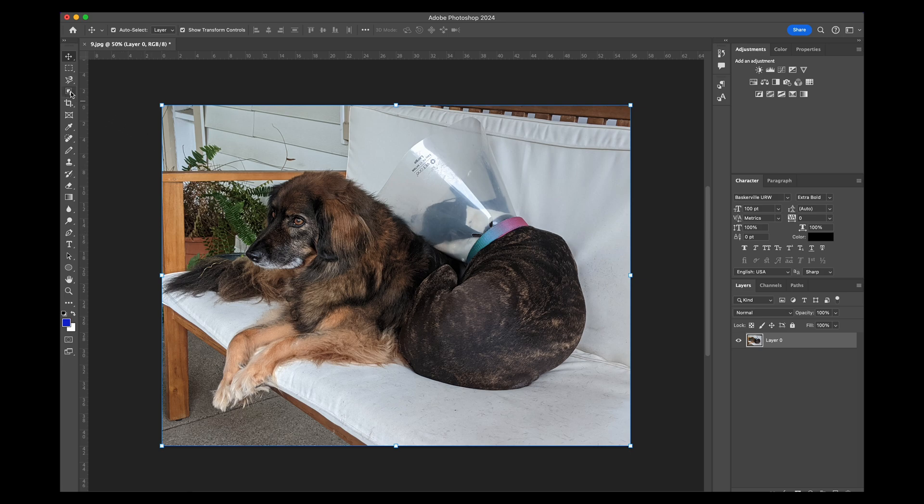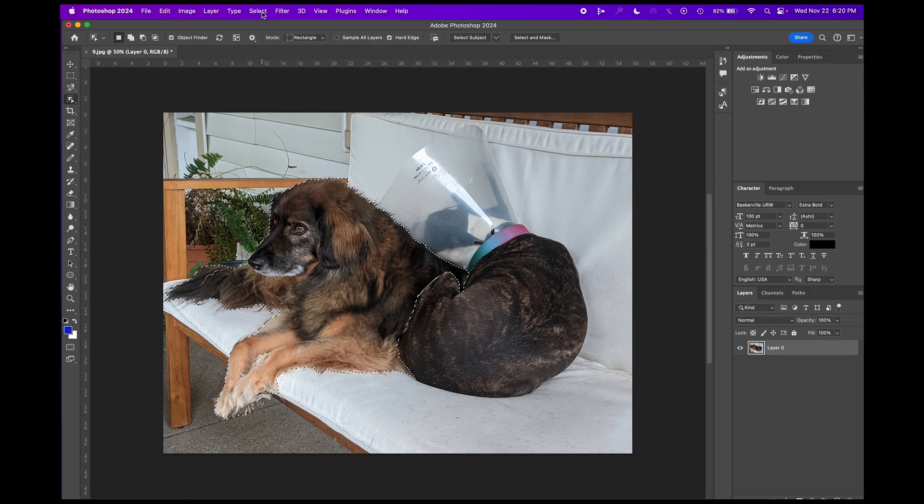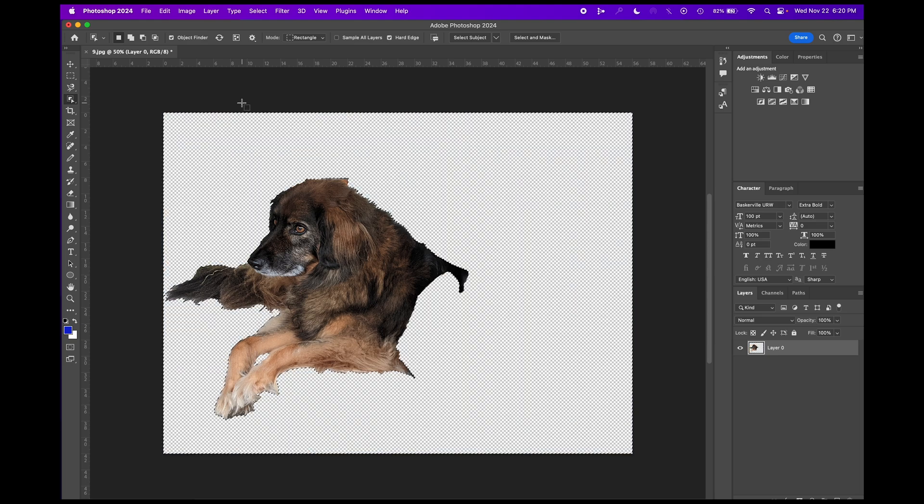The next thing I'm going to want to do is come over to my object selection tool and if we choose the first of the drop downs we'll see that it automatically starts highlighting things that it thinks are an object. So we'll click on Bill Murray the dog and then what we want to do is get rid of everything else around him, so come up to select, hit inverse, and push delete. This gets rid of all of the rest of the image, and I'm going to hit command D, a shortcut for deselect.